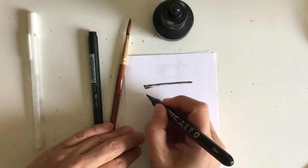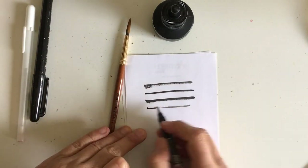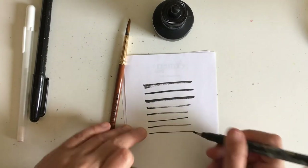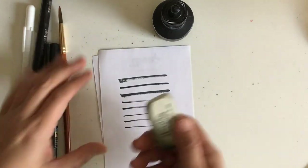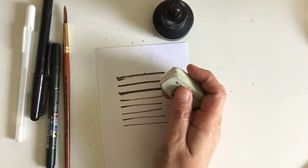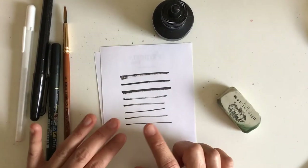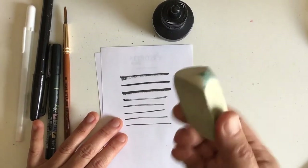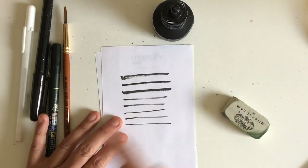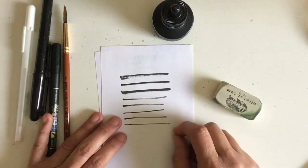After testing, I do an eraser test — once it dries, just erase it away. Even press harder to see how it holds. With cheaper pens, the actual ink will rub off with a regular white eraser, so you really want to think about that when buying pens. When you buy cheaper pens, the ink is cheaper, and when you go to erase, there go all your lines.